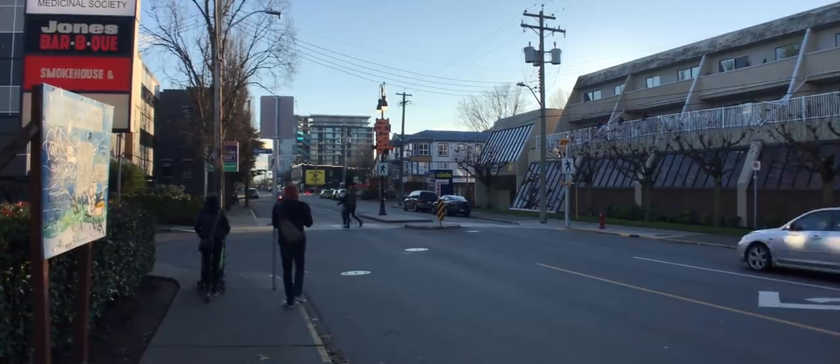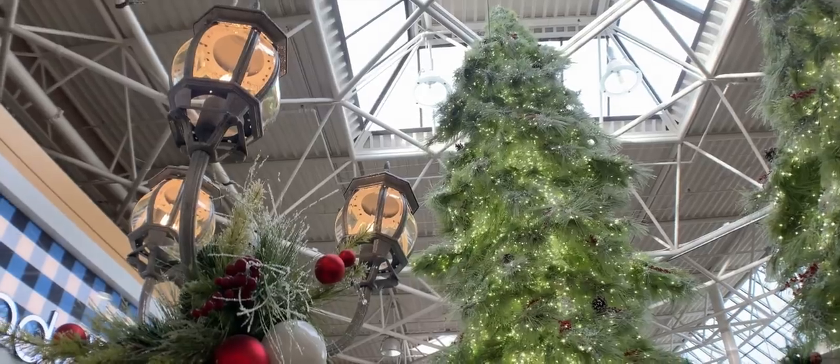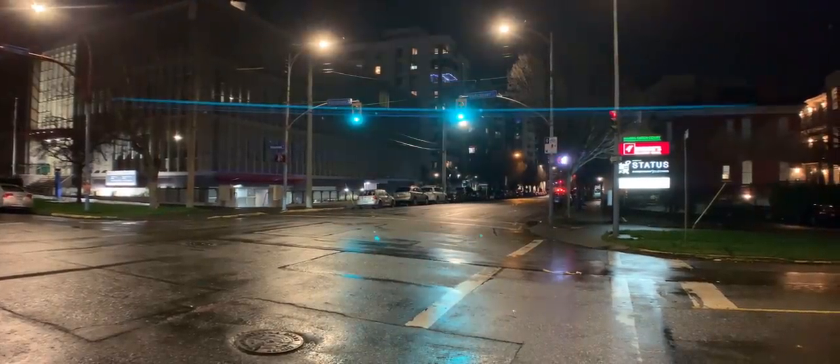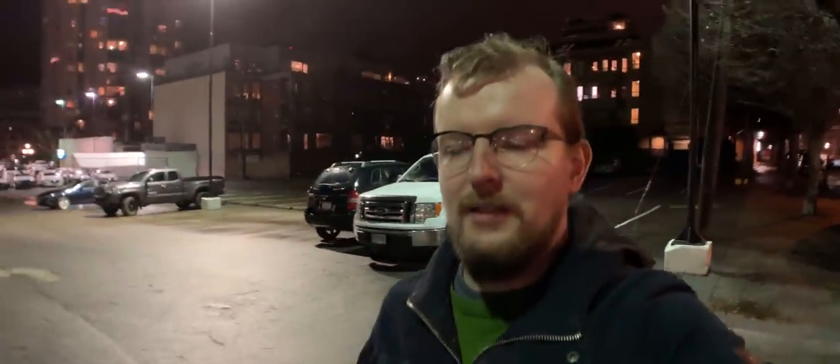Does a vlog need to be shot in an anamorphic aspect ratio? Absolutely not. But this one is, because the lens looks really cool, and I've been having fun walking around and shooting neat stuff with it. It's so incredibly wide. I love it. Anyway, it's the Sunday before Christmas, and we're going to two malls. Pray for us.